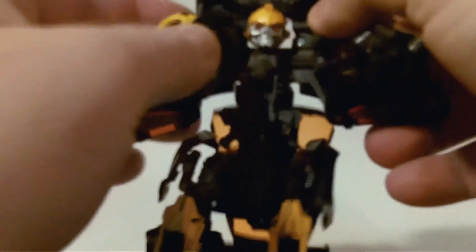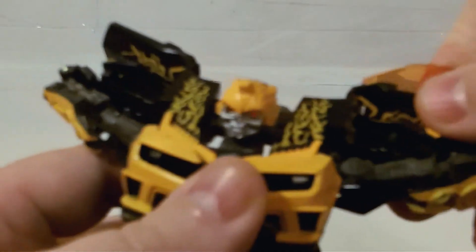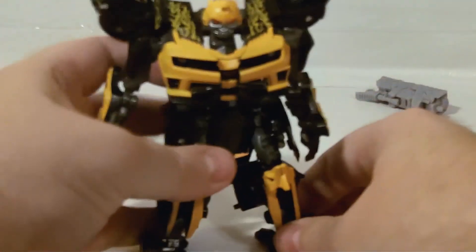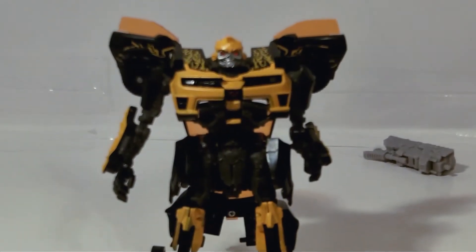These can go up to his hips. Flip up his arms, pull them out, put those up. Head comes out. Flip up the little windows back here. Pull out his hands. Straighten him up some — yeah, that's a little floppy, I don't know why. And there he is in robot mode.